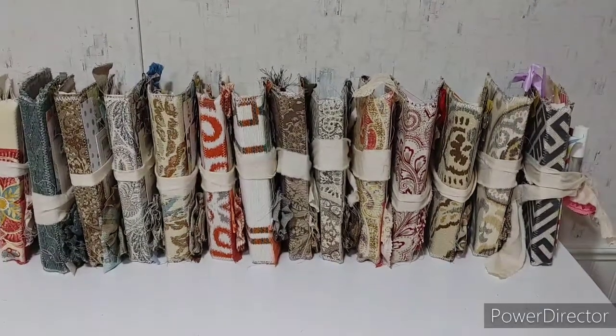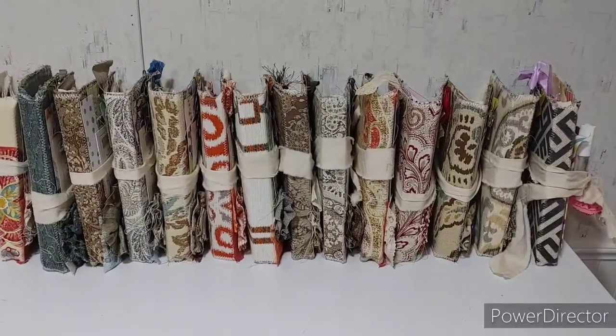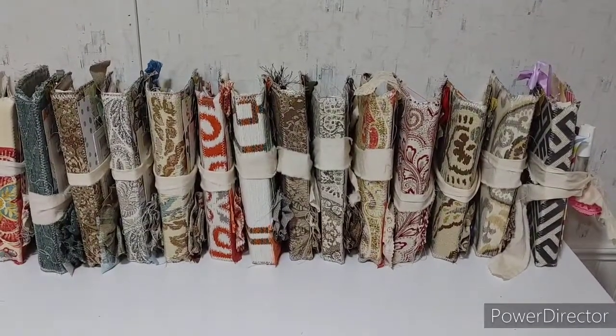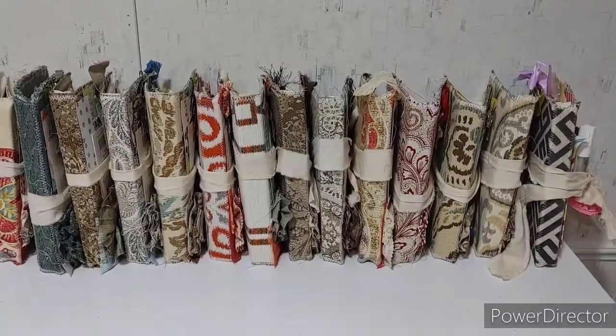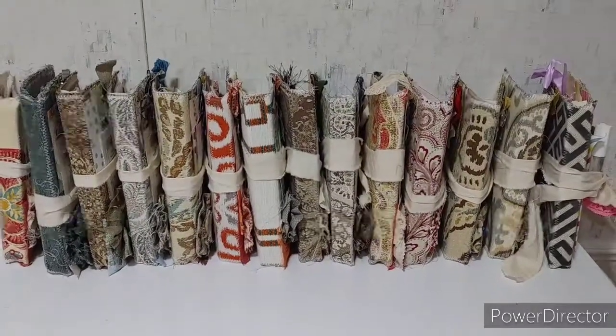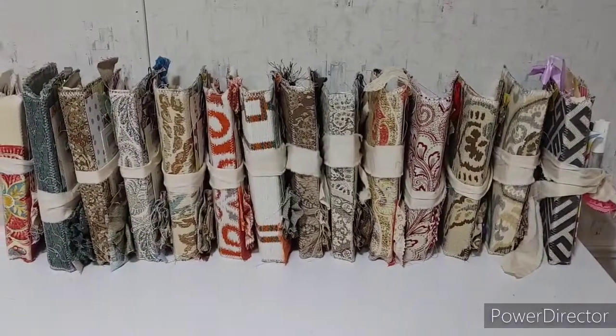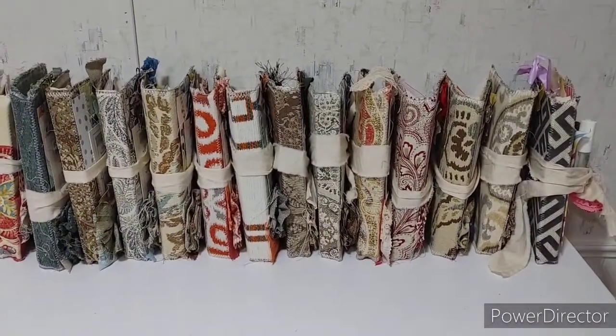Hello everyone, that's just Penny with a Junk Journal Ministry, and I'm super excited to show you the Gift of Love Journals. The Gift of Love Journals are handmade journals given as memorial journals, hospice journals, or for just about whatever journal need you have.